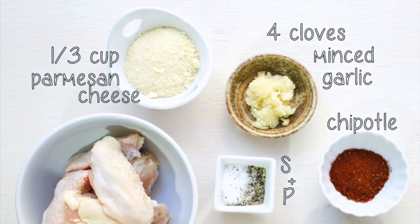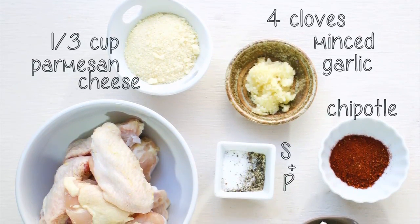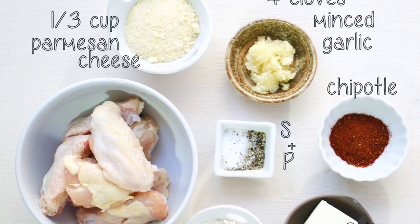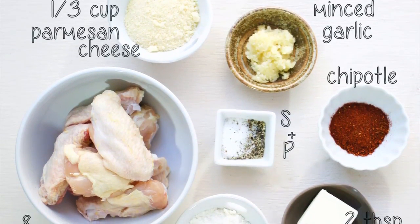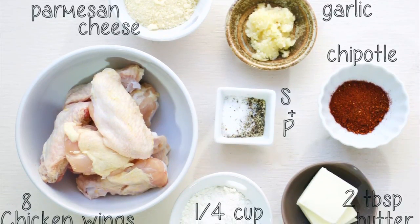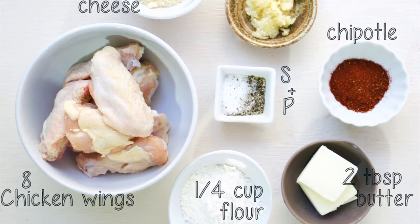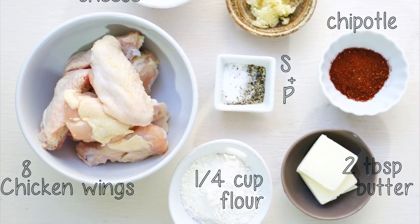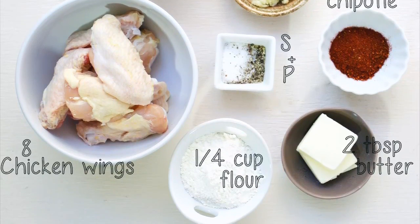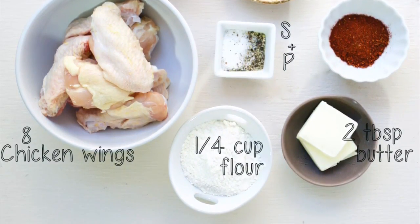To get started, I usually use between 6 and 10 wings per person. I also use 1/3 cup of flour for dredging the wings before I fry them. I'm using canola oil for frying today, but you can use whatever oil you prefer. I'm also using 3 cloves of garlic, minced — you can use more; I'll probably end up using 4 or 5 because I love garlic so much. I'm using 1/3 cup of parmesan cheese, about 2 to 3 tablespoons of butter, and 2 tablespoons of chipotle powder. You can add as little or as much of the chipotle as you want.